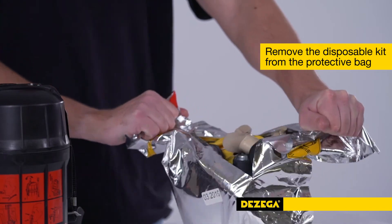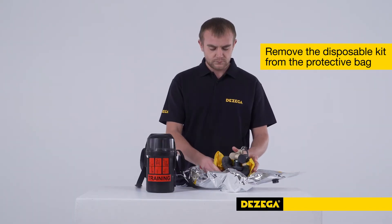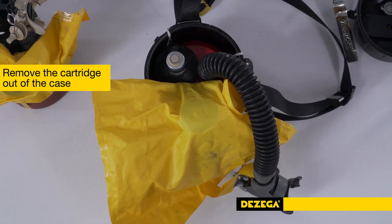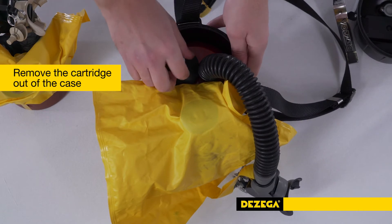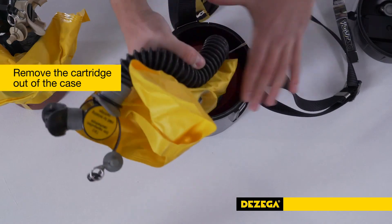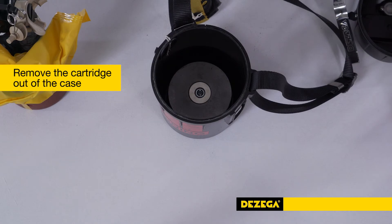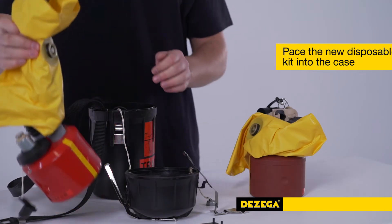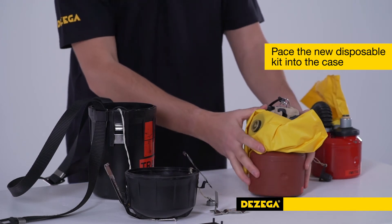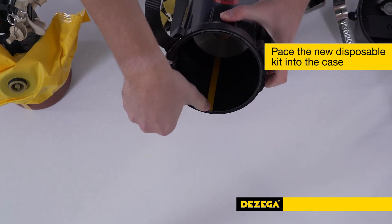Remove the disposable kit from the protective bag. Remove the cartridge out of the case of the training self-rescuer — imitator, disposable, or regenerative — by means of pulling the tube and breathing bag vertically upwards, overcoming the force of the magnet. Without disturbing the laid air system, place the new disposable kit into the case so that the yellow lines on the cartridge and the inner surface of the case match.